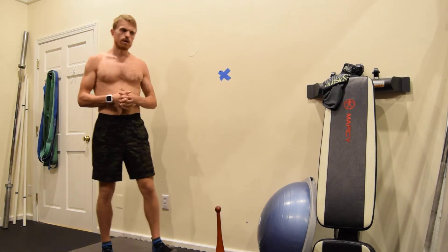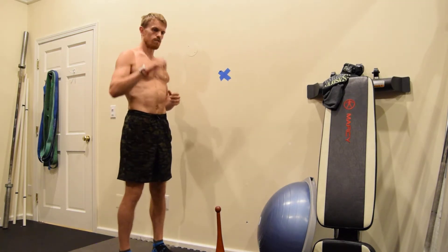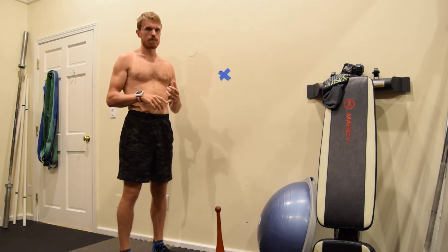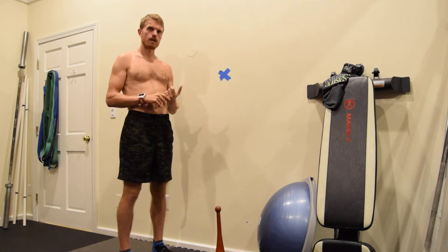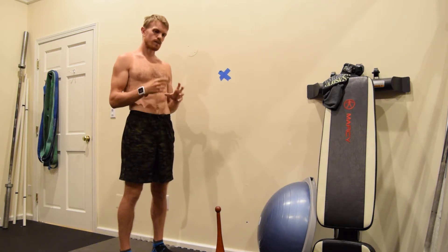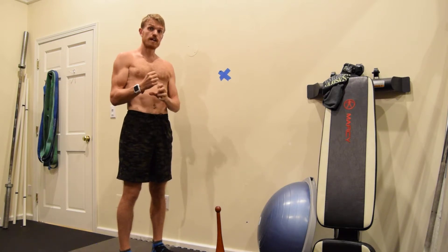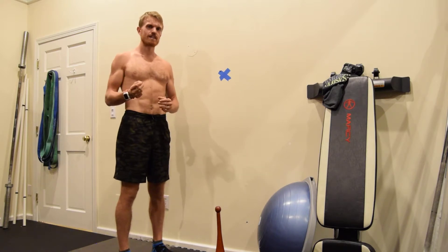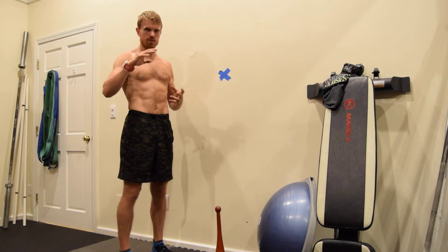I want to demonstrate a progression for squatting technique. In my opinion, this is the most sustainable way to squat and at the same time build the necessary functional tissue length and elasticity so that you can progress to a deeper squat.